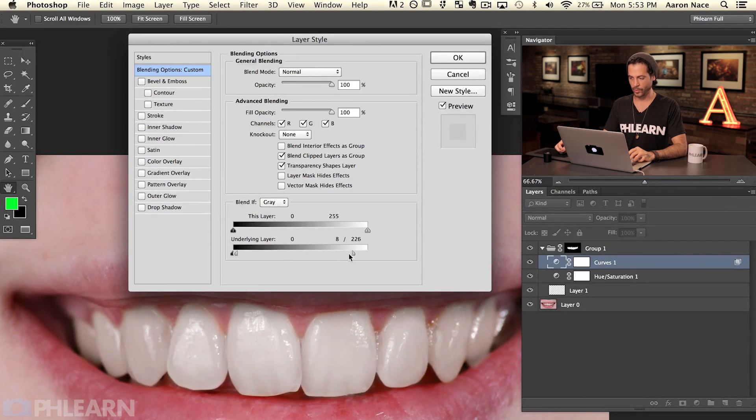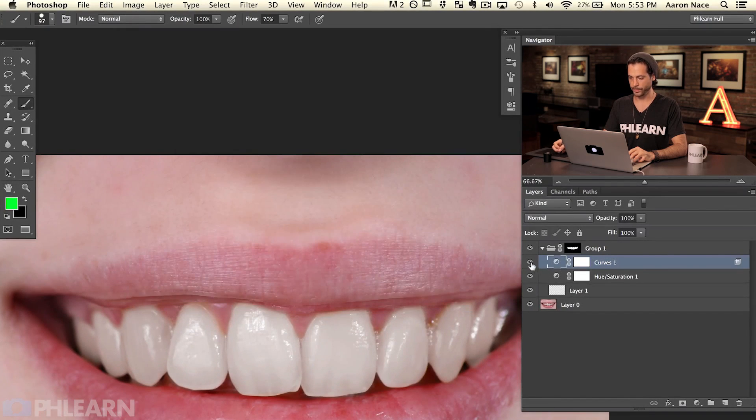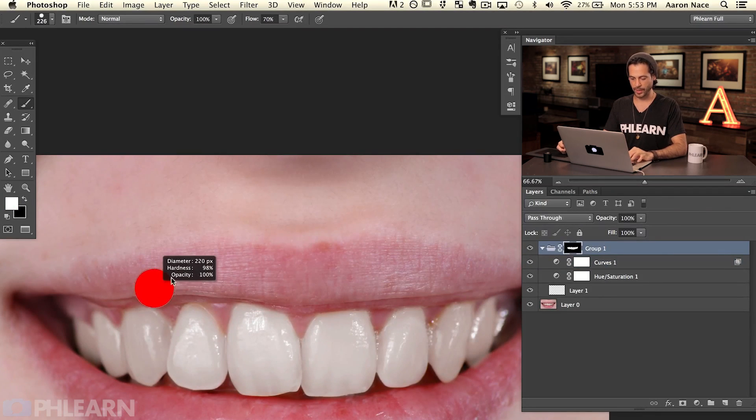You want to go just to the point where the teeth look a little more full. If there are any areas where you've painted over the gums, just click on the layer mask and paint black or white with your brush tool — that will include or exclude those areas from the selection. You can refine it at any time. Because all the adjustment layers are inside the same group, I only have one layer mask working for all of my layers.